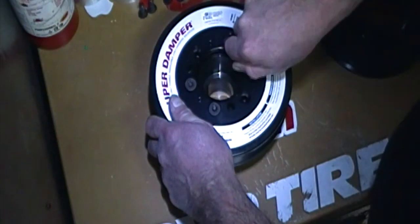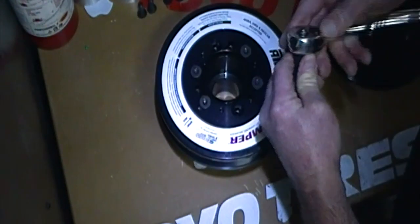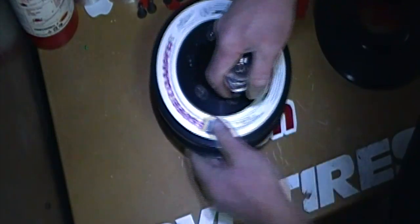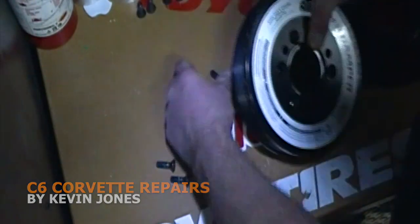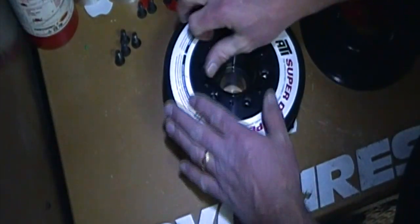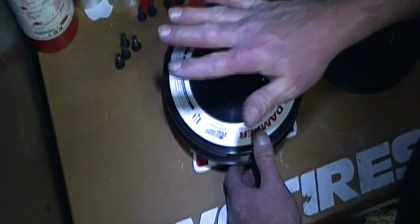Don't worry about the Loctite that's on them — we're gonna take these off and put more Loctite on them. So all I'm gonna do is take them off. Check how it's seated — you see the Loctite has no bite right now, it's easy to come off. I like to keep things a little organized, keep everything in its place. So this is seated — it's nice and tight, it's all good.